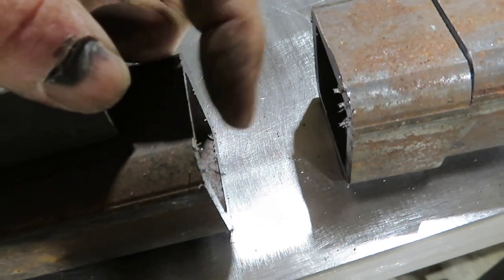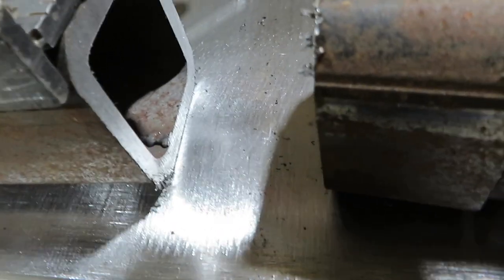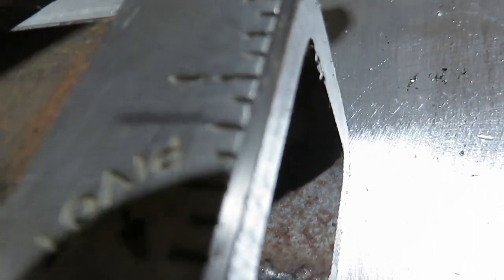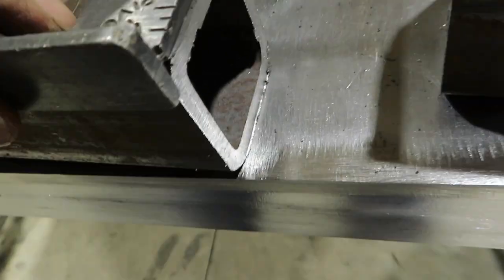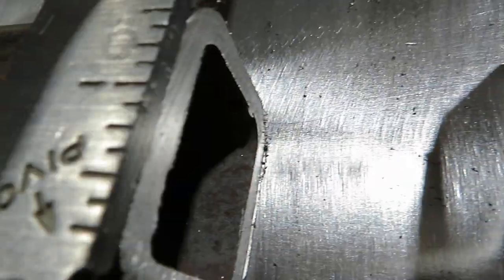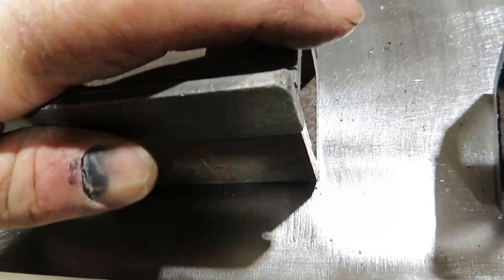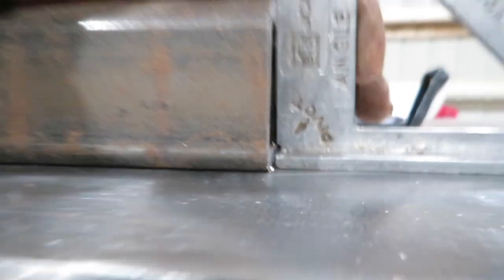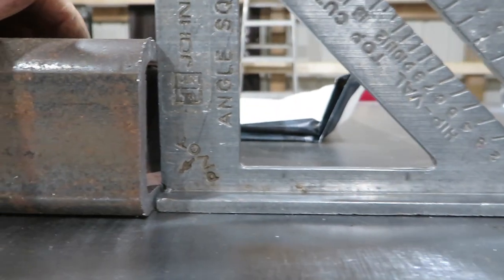That edge is not quite cleaned off — just a small little burr right there. But that's pretty darn good right there. Not too bad — that side's pretty square, pretty straight too. And so is that side. And it's pretty square that way as well.